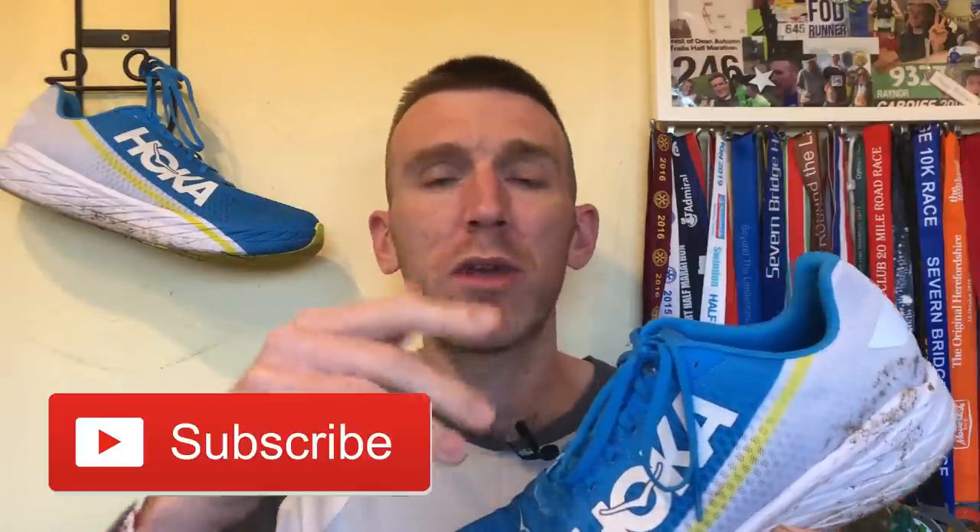With all first impressions we'll go through all the technical details of this shoe. If you're new to the channel make sure you stick around, hit that subscribe button because not only do we do first impressions, we do speed tests, long run tests and after 100 mile reviews, just to give you a good picture as to how the shoe has held up — its pros, cons and all of that stuff. So make sure you hit that subscribe button, give it a like, share it with your friends, and we'll start with the tech.